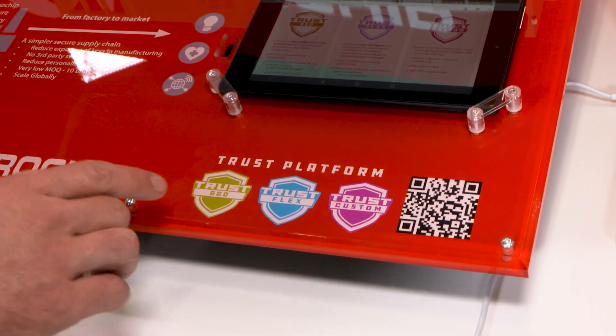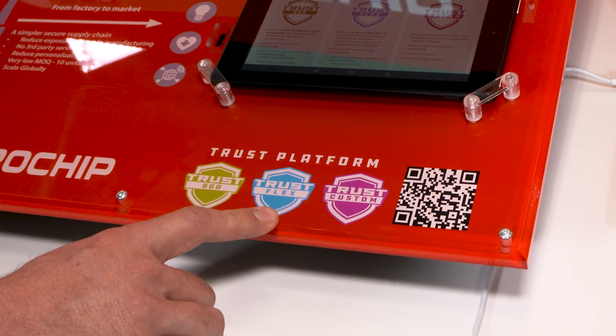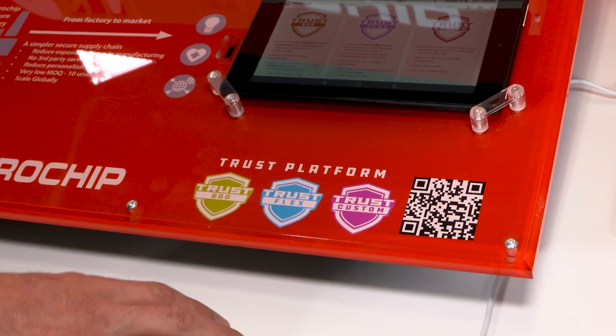All of them come with very low MOQ: 10 units for the Trust & Go, 2,000 units for the Trust Flex, and 4,000 units for the Trust Custom, including the provisioning service.